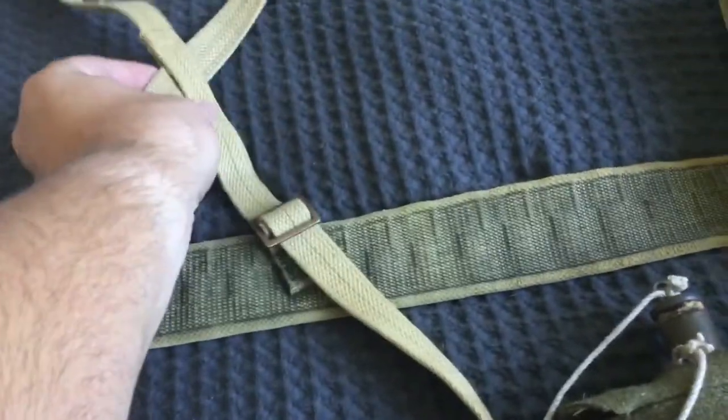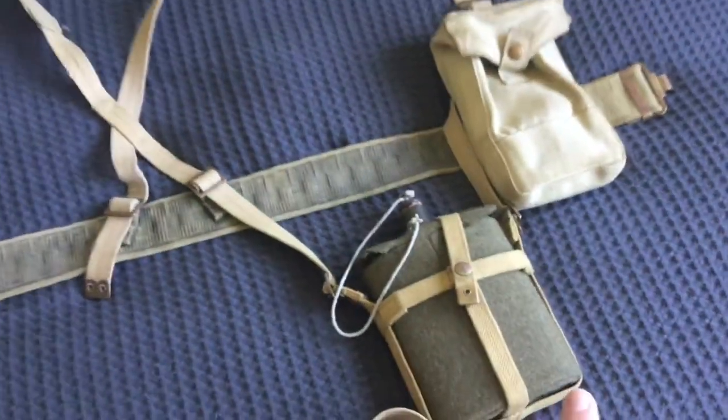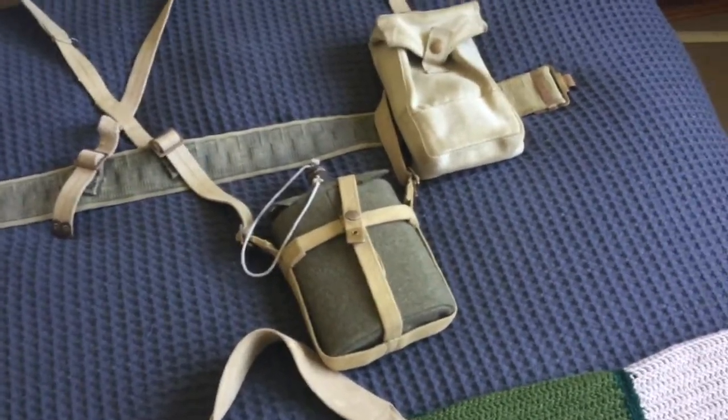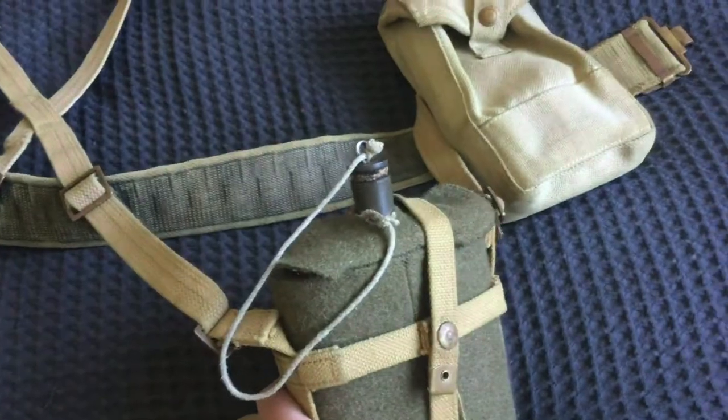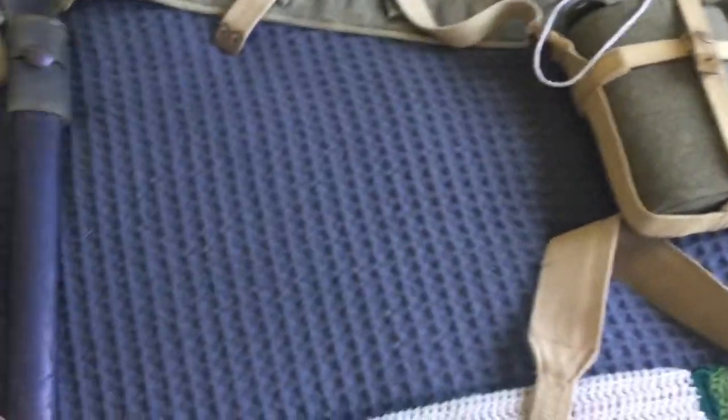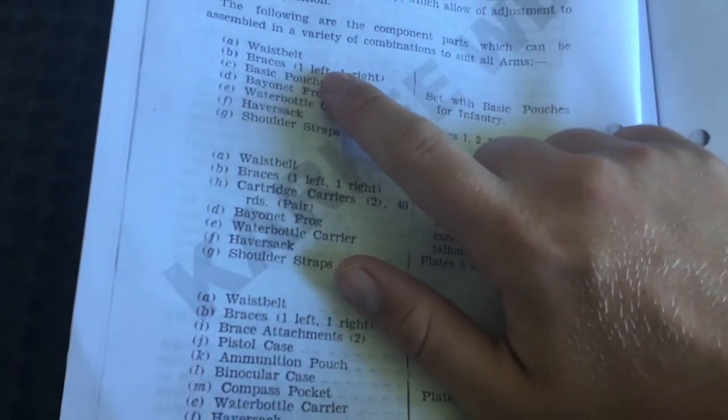We have the two braces, one left and one right, which interchange here. Then we've got the canteen carrier — this is the skeleton version, which is most common, though towards the end of the war you do see full canvas ones that are easier to get in and out of. This one has a canteen in it, in rather poor condition. Then we have the bayonet frog, which is just the canvas piece, and the actual bayonet scabbard. I do have a reproduction bayonet but I'm just showing original components here.